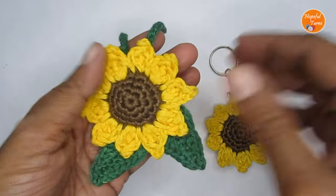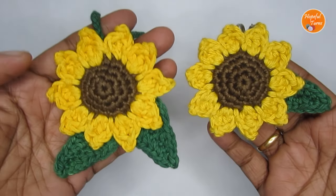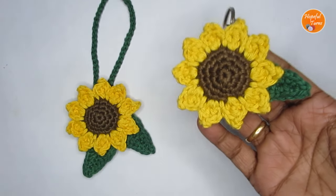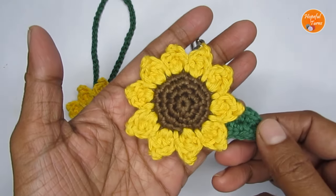You can use this as a car hanger or even as a bag charm. The pattern is very easy and beginner friendly and it can be done really quickly. This will make for a really nice quick crochet gift, especially if you're pressed for time. So let's see the materials that you'd require to make this, and then we'll start off with the pattern.